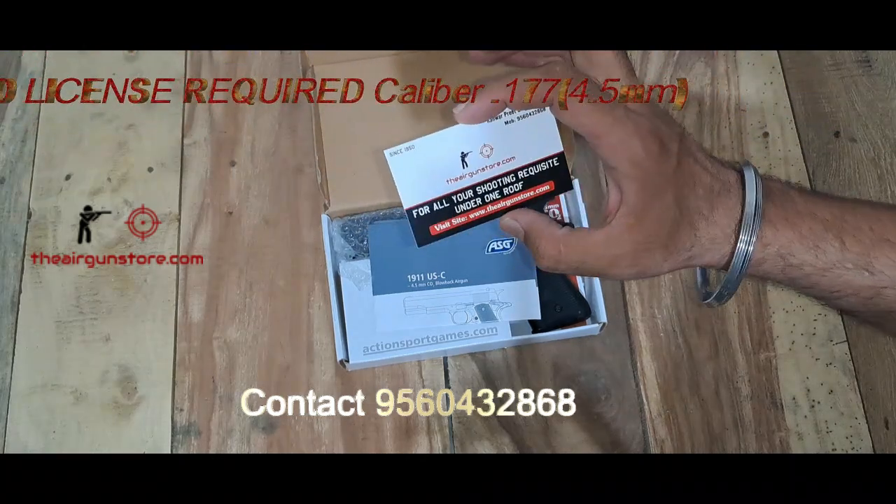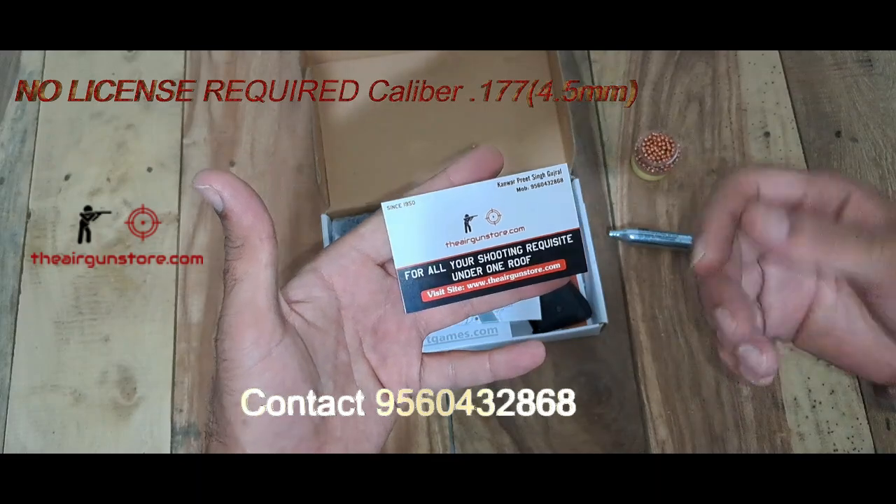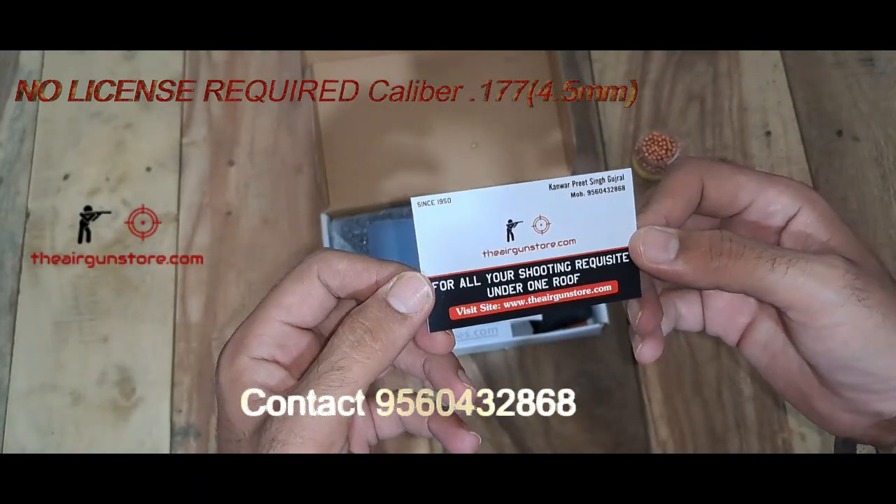This is our website, theairgunstore.com. If you want to buy it, you can buy it from there. If you have any queries, you can contact me — I am available on the listed number.